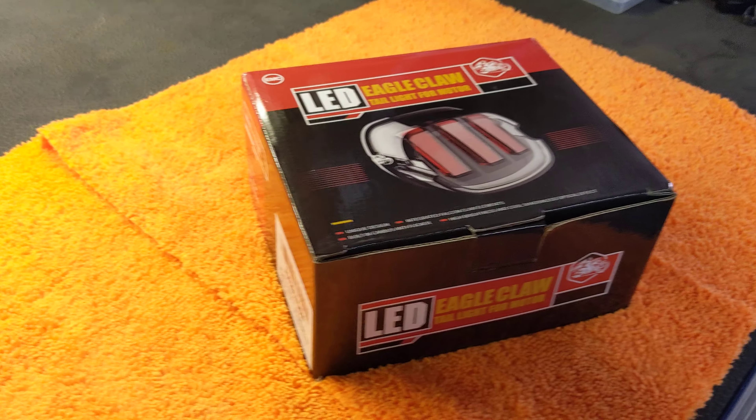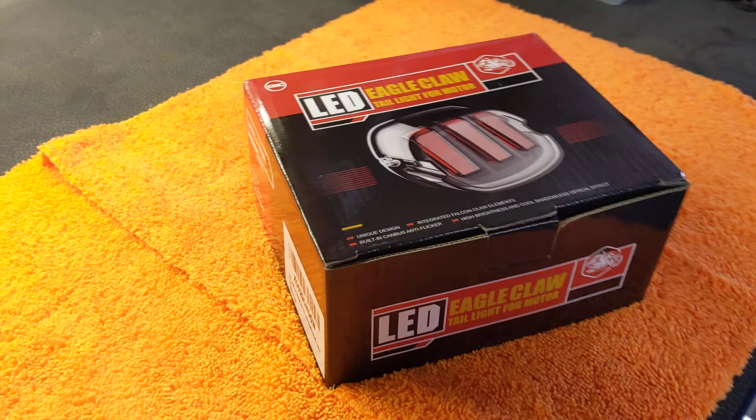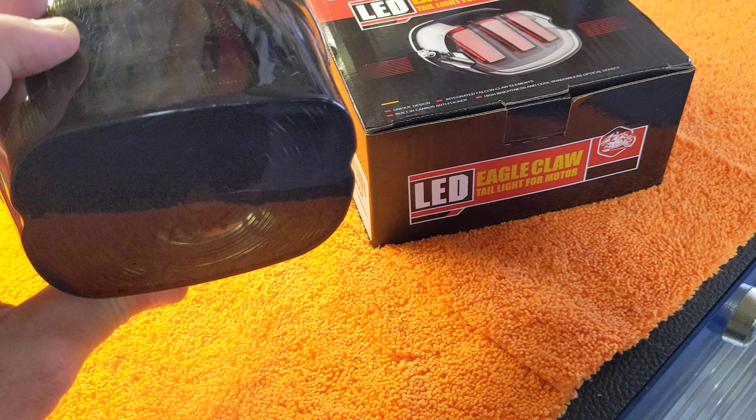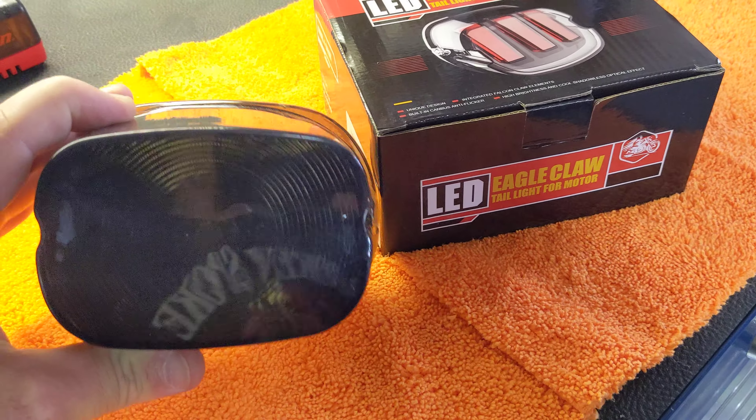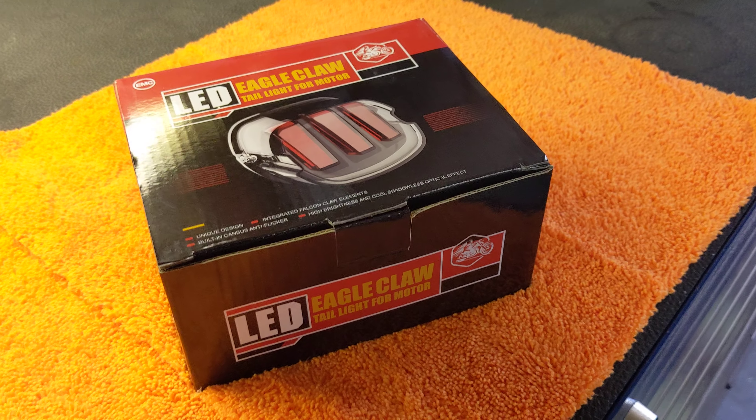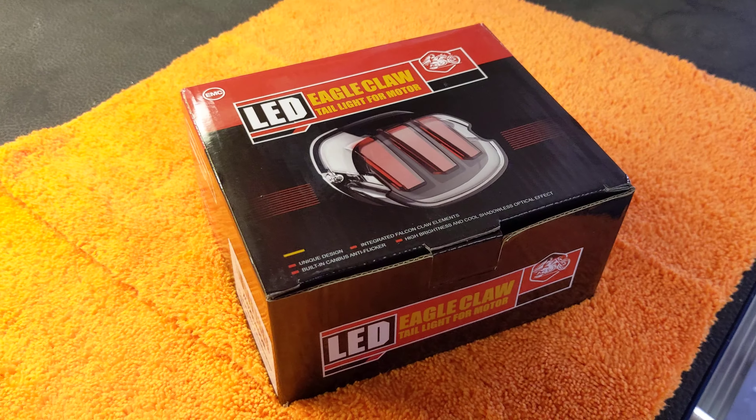Normal taillights that you find generally saturating the market on eBay and Amazon are your basic LED style taillights — smoked out. They look cool and everything. This one has a slightly different look to it, and I think that's kind of what I liked about it.